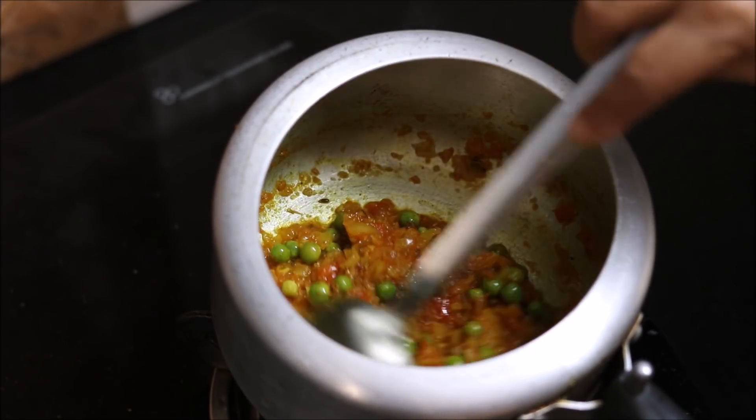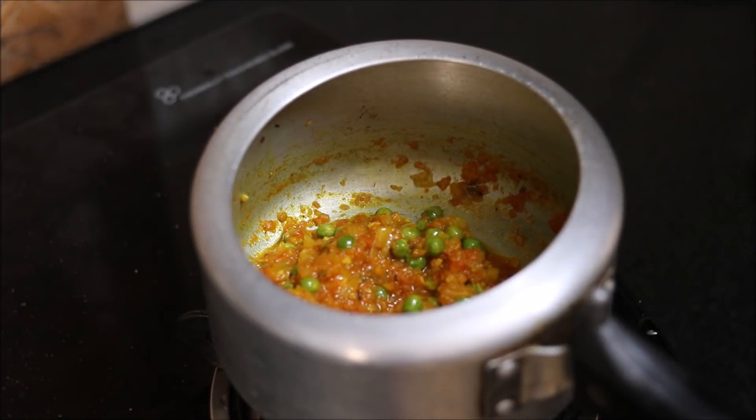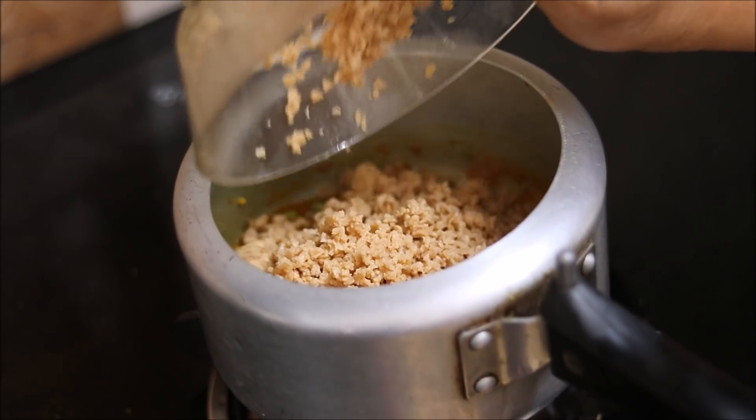It's been 5 minutes and here you can see the masala has dried up. At this stage we will add our washed and drained soya granules.